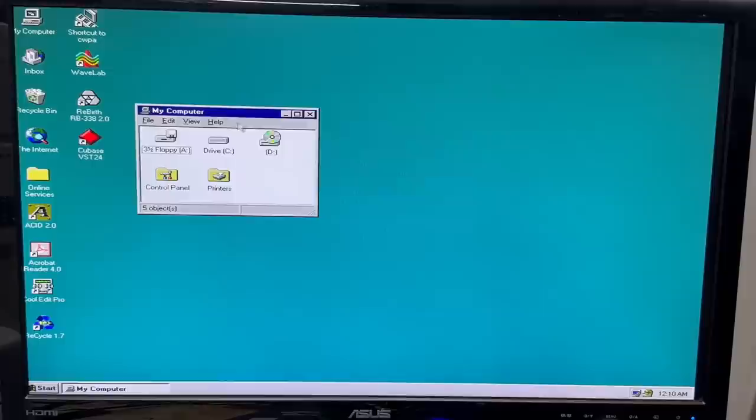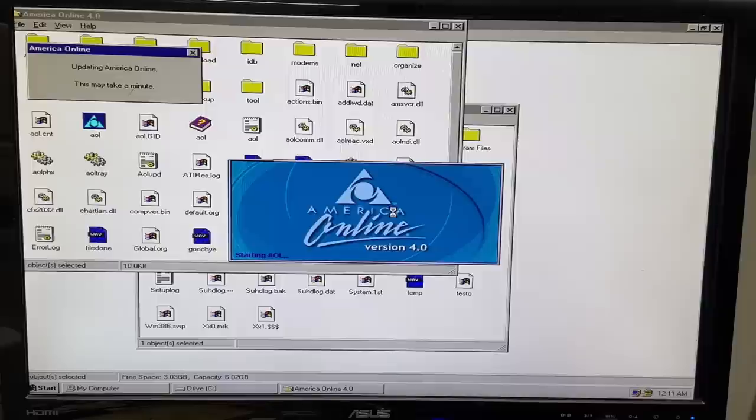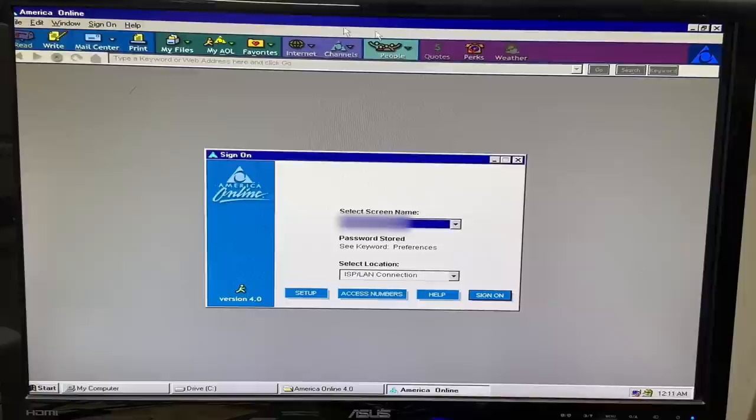Let's see what else this thing has on here. AOL 4.0 — of course. Got to open that up. AOL 4.0. Should AOL be my default internet application? Nah. This was back in the day when you had to restart for absolutely everything. Oh, the memories. I haven't seen the AOL 4.0 interface in decades. We've got a couple accounts on there — see what they have in their favorites. No surprise: bunch of audio stuff. And this thing still has old emails on it.